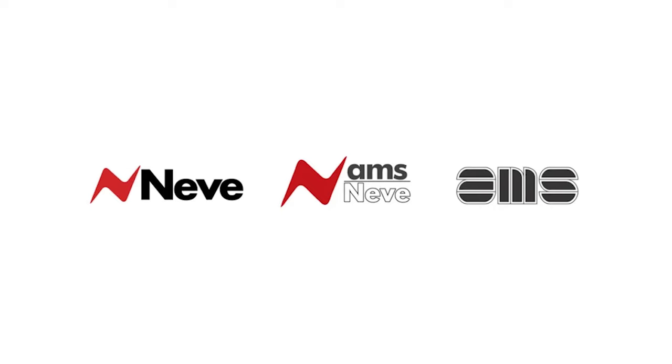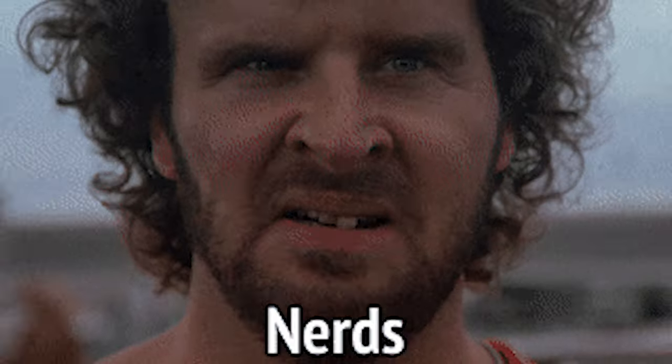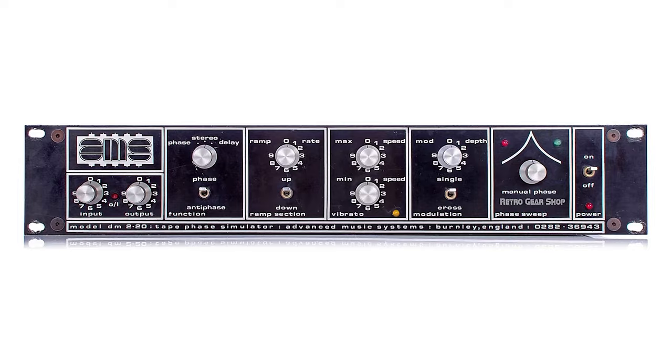Let's talk about AMS — Advanced Music Systems. They were formed in 1976 by Mark Crabtree, who's an electronics engineer from an aerospace company. The first product that they put together with two of his aerospace engineer colleagues was something called the DM-220 Tape Phase Simulator.